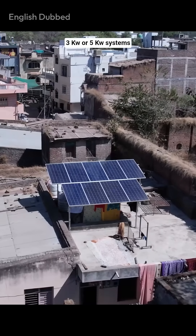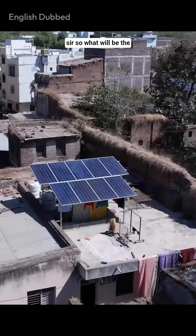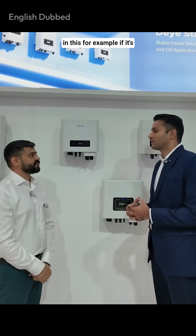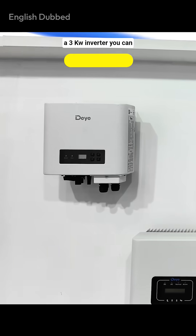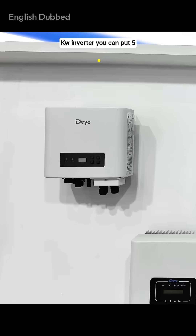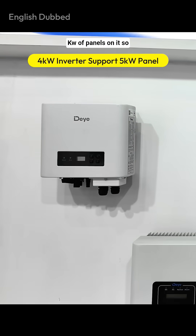Most people install 3 kilowatt or 5 kilowatt systems. What will be the maximum panel capacity for this? You can do up to 30 percent overloading. For example, if it's a 3 kilowatt inverter you can connect up to 4 kilowatts of panels, and if it's a 4 kilowatt inverter you can put 5 kilowatts of panels on it.